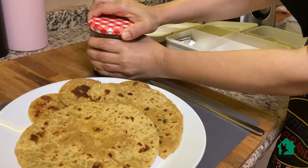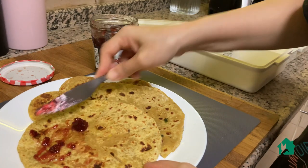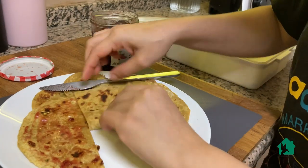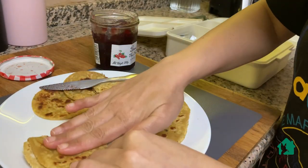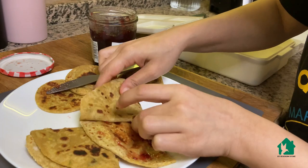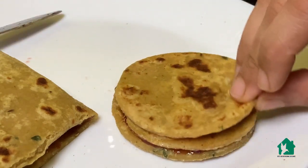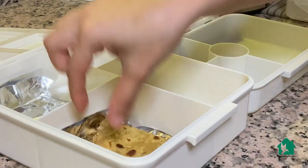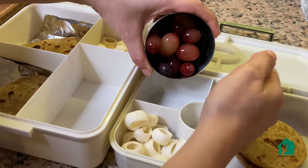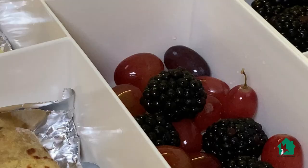For Nandini, I will shape the paratha into a wrap so that it's easy for her to hold and the jam will also not drip down. A little jam and this savory paratha will taste really good — do give it a try, I'm sure your kids will love it. It's a really quick 10-minute lunchbox recipe. I will now pack their lunch boxes with these paratha sandwiches, some rice crisps, and some fruits.